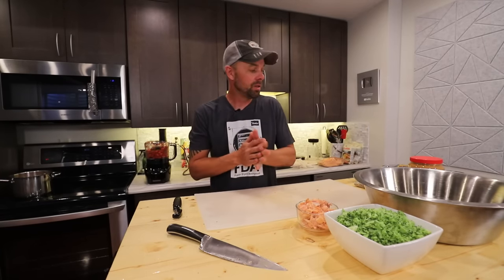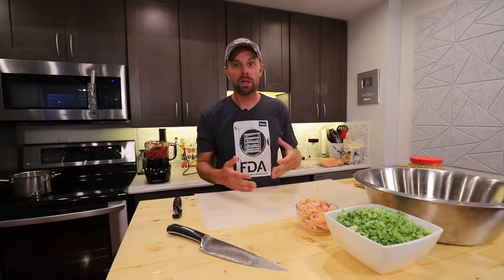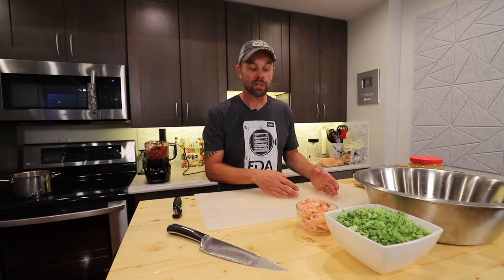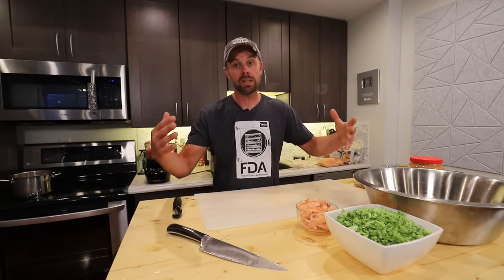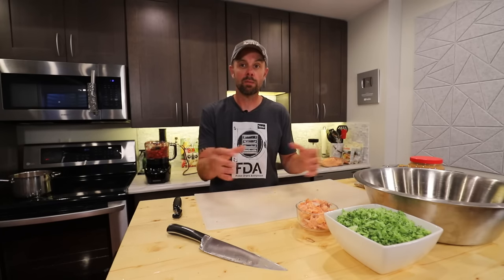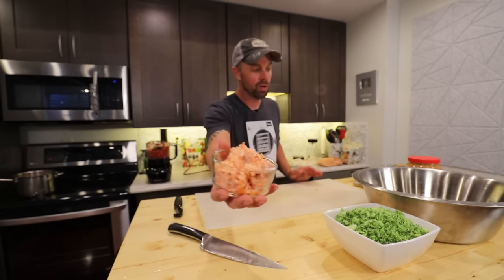We're going to start putting some of the ingredients into the bowl since we have them ready. This recipe is geared towards a smaller batch. You can definitely multiply it if you have the space or a giant stand mixer, which would be really helpful. But for most people, the smaller batch is going to be the easiest way to do it. Our first ingredient is six ounces of the cooked salmon — adding that in right now.